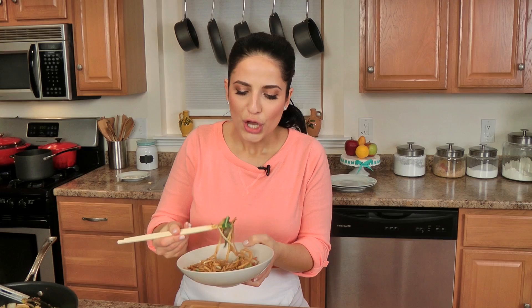Go to laurainthekitchen.com to get the written recipe. I hope you've enjoyed spending time with me. Leave me a request down below for takeout videos — your favorite takeout dishes you want me to do here on Laura in the Kitchen, because as you can see it's so easy. It takes absolutely no time, and I would love to hear from you what some of your favorites are so I can recreate them for you to make in the comfort of your own home.